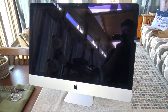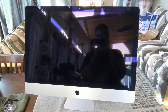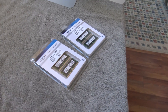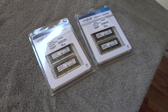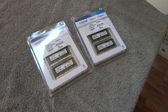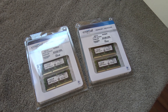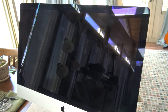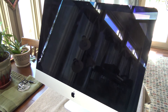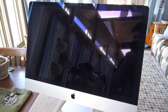I want to turn my new 5K Retina iMac into a video editing powerhouse, so I've bought some additional RAM. It says notebook RAM on the package, but I've done some research — this is Crucial Technologies and it should work with the 5K Retina iMac. I'm going to replace the RAM to show you how to do it. With 32 gigs instead of the 8 it shipped with, that should help significantly with video editing.